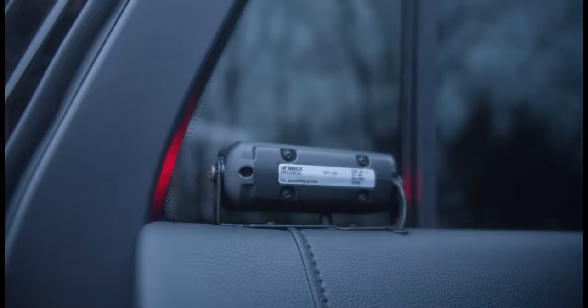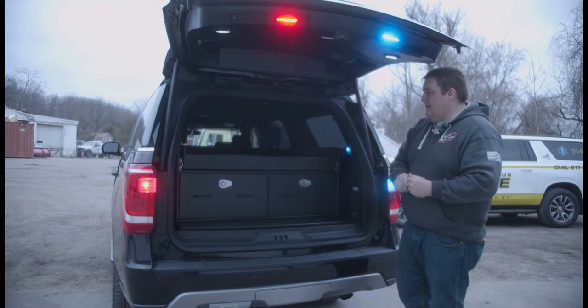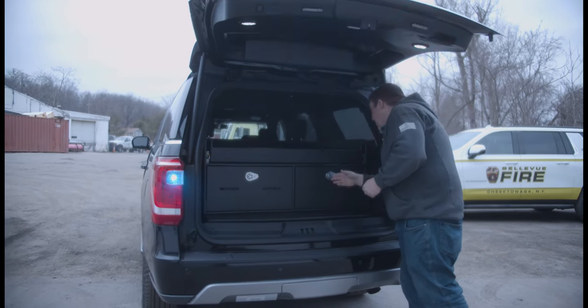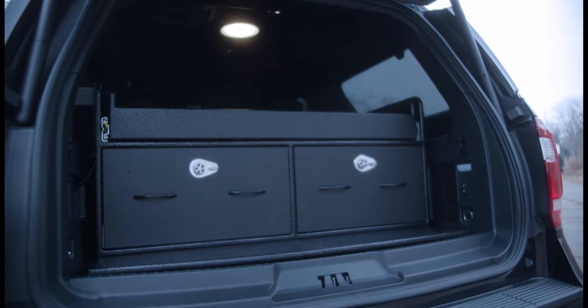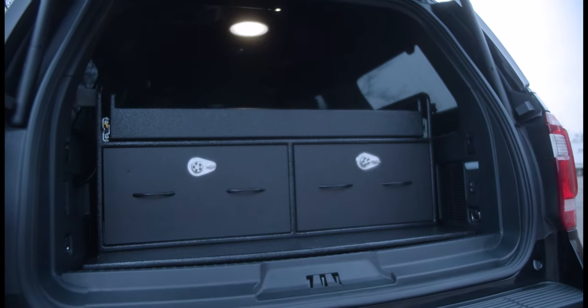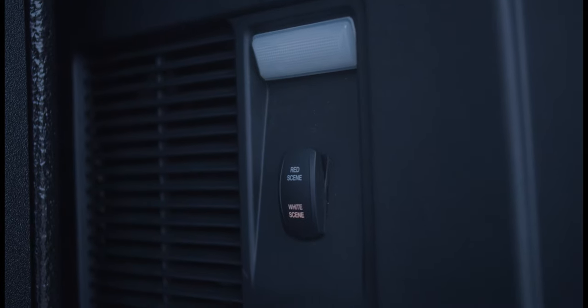Taking a look at the back — up first we've got Sound Off Signal M-Powers on the rear hatch. We've brought in Technique dual color red-white lights up into the hatch, and also an 8-inch light up above the cabinet to give them lighting over the top of the cabinet. We have a dual position switch to give them red night lights and white scene lights.